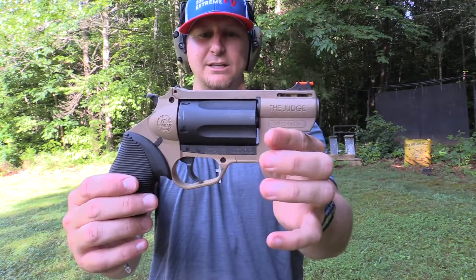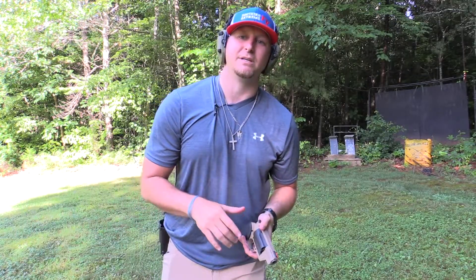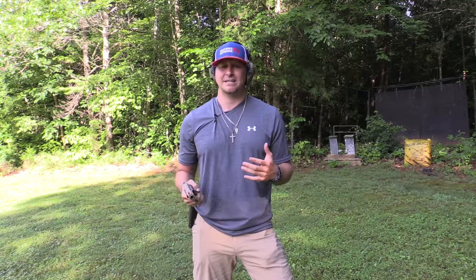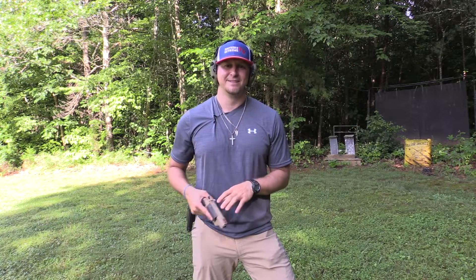If you've never owned a Judge and you're looking to get one, maybe you don't want one of the really big boys — check out this polymer version. It's really lightweight and perfect for multiple uses. Just a pretty, pretty gun. Thanks so much for hanging out with me at Southern Extreme TV. If you're new to the channel, hit that subscribe button. I'll get back on it and try to bring you guys more videos in the future.